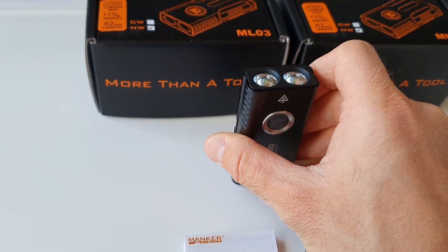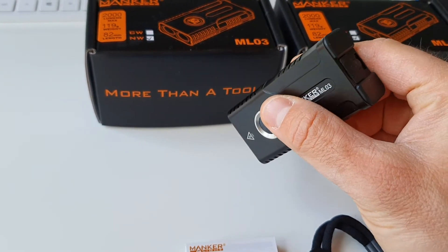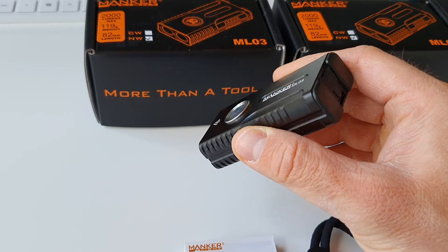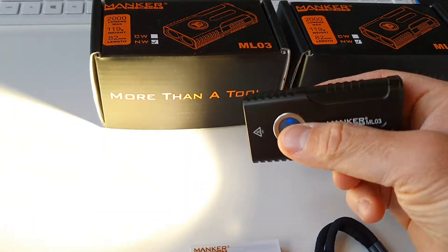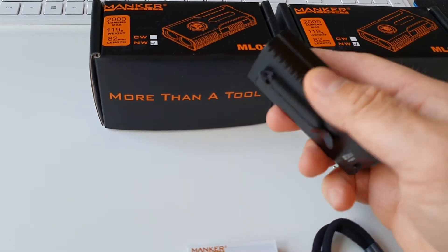It's capable of a tail stand, and of course with the magnet you get quite a few possibilities. It could also be used as a work light with the magnet and the clip. Very compact — I like the shape, the size, and the portability with the belt clip.